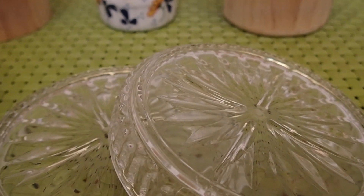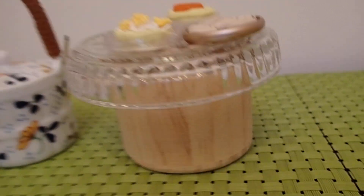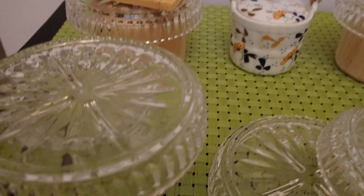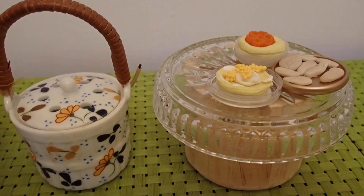For the coasters, I paid a dollar — a dollar for all five glass coasters. Twenty-five cents for each of those wooden pieces. And for the tub, I paid a dollar. You will see these pieces again in future or upcoming creations.